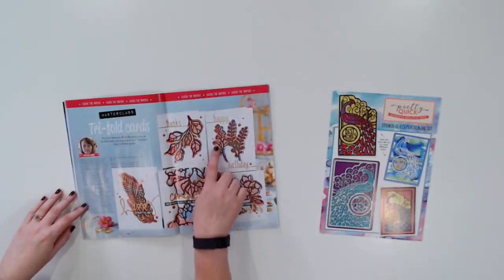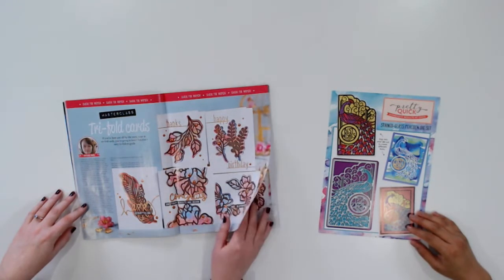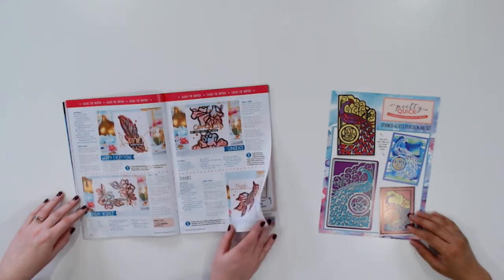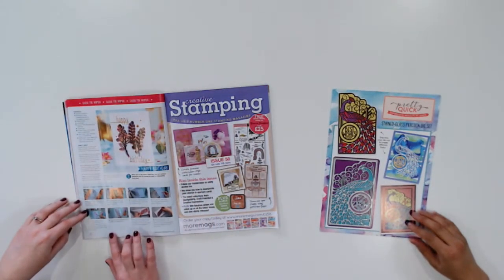Is there also a masterclass this issue? There is a masterclass. We've gone to Christine Smith, who is one of our favourites — she's so good, and she's done these amazing trifle cards that are simply put together, especially following her step-by-step, but they look so intricate and so impressive. If you send anyone one of these, they're going to be really touched. You always learn some new tricks and tips with the masterclasses, and Christine has some great ones to share. She really knows her stuff.